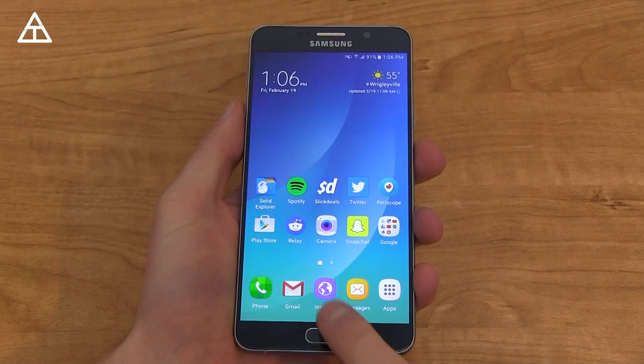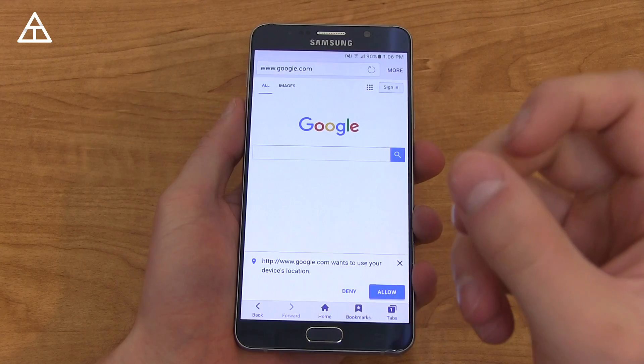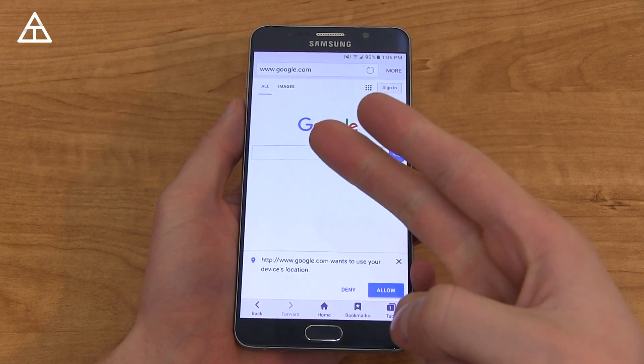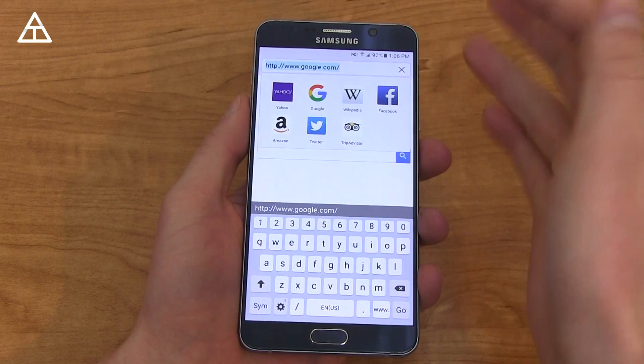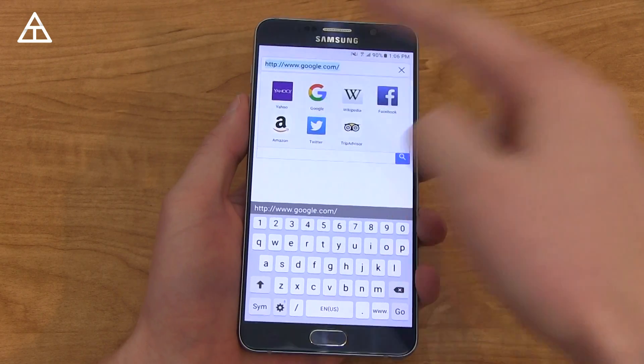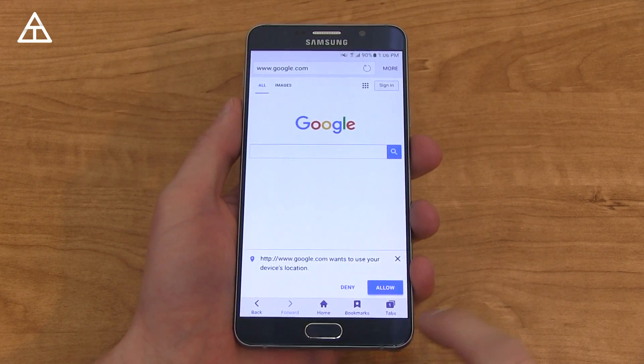There are a lot of new features, a lot of new in-app features as well, so let's check out this new browser. Samsung Internet 4.0 brings a couple of new features — one of them being secret mode, the other being cross-app functionality, and I will show you both of them. When you tap the top of the URL bar, it does bring up some suggested websites to go to. Now let's go to secret mode.